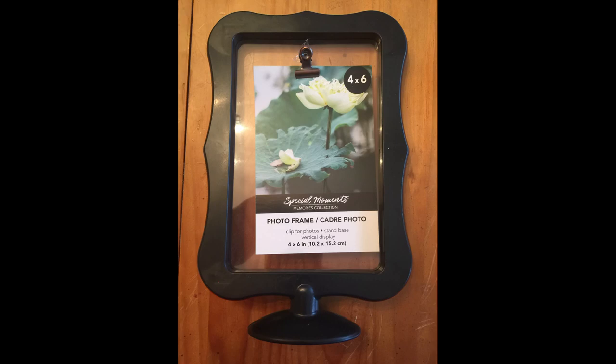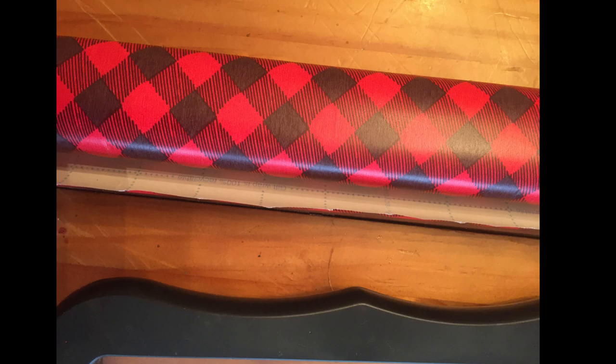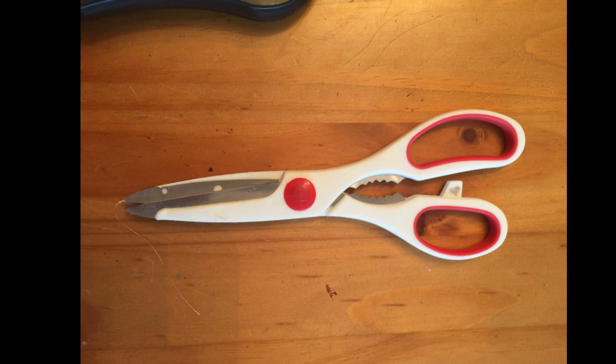The supplies we're going to need to make this project is one of these 4x6 frames from the Dollar Tree, some buffalo plaid wrapping paper also from Dollar Tree, a pair of scissors, and a pen.